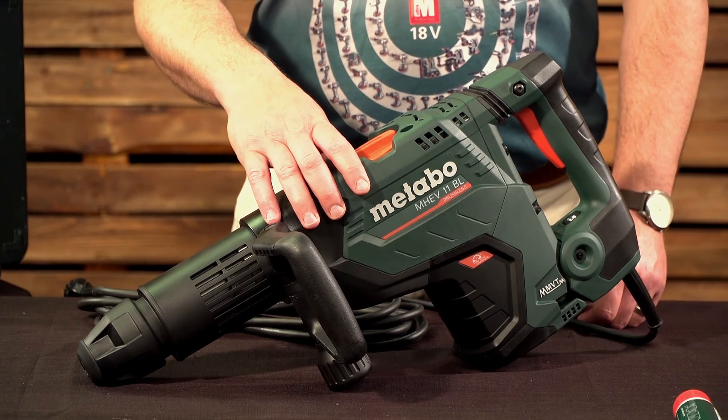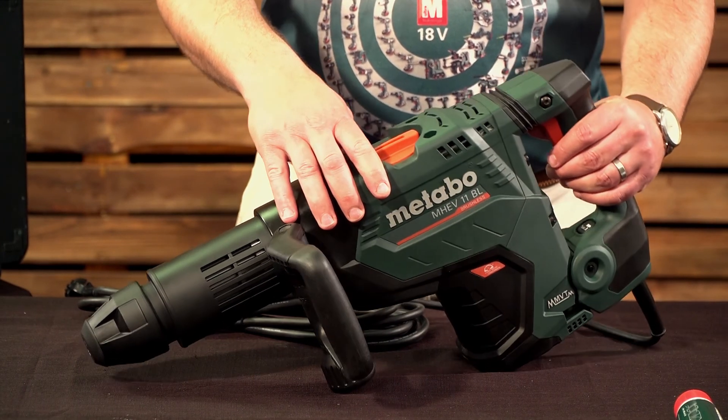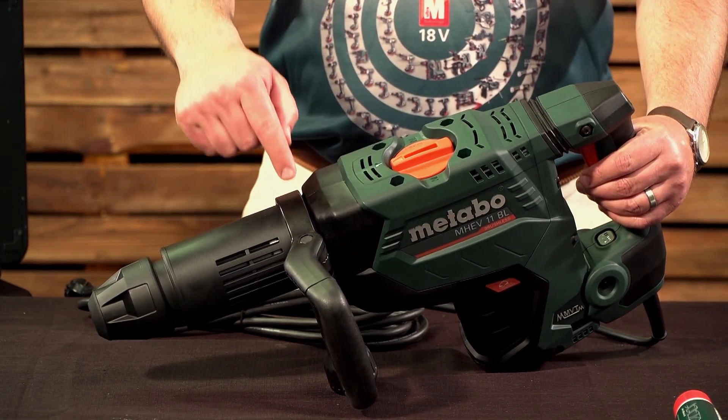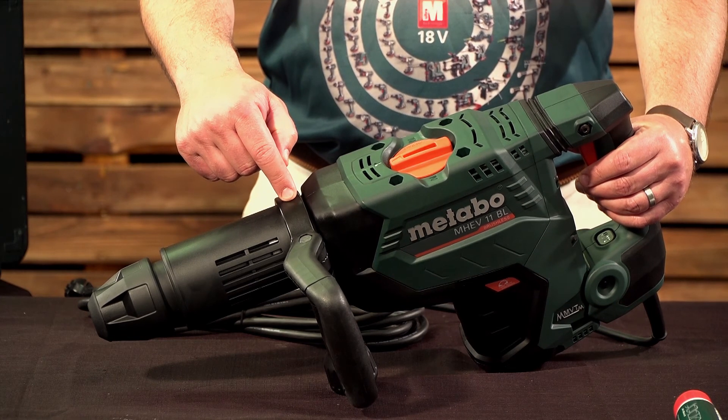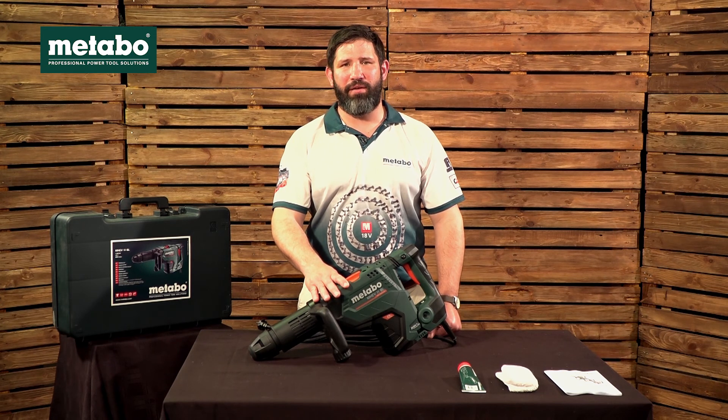The machine produces an 18 joule energy blow with the chisel settings on top, and is equipped with an adjustable side handle for ease of use. Metabo has two weight classes in this model, the 5 and 11 kg.